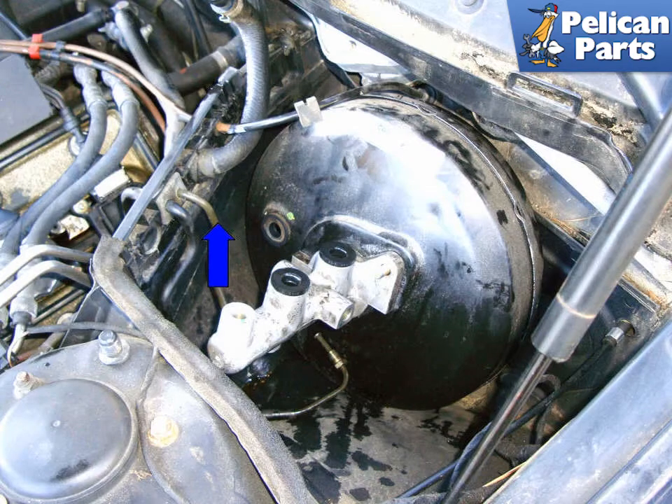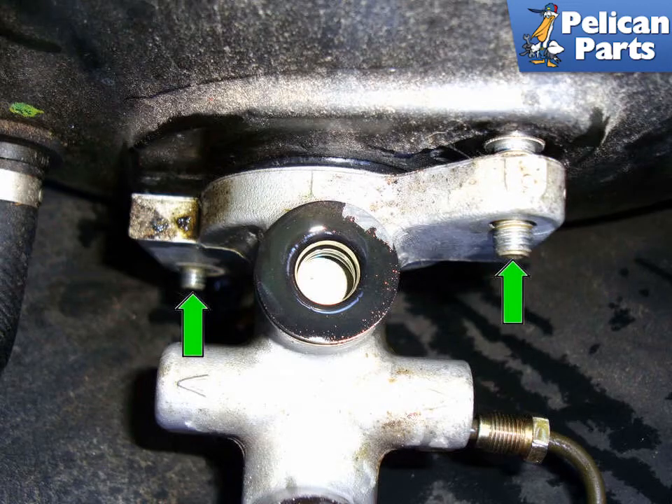Grab the very front of the brake master cylinder and lift it straight up. The master cylinder and brake booster assembly will tilt forwards. You can continue to remove the whole assembly or leave it in the cavity and unbolt the master cylinder itself. Here's a close-up view of where the master cylinder goes into the brake booster. Remove the two 13mm fasteners (green arrows) that hold the master cylinder to the booster.